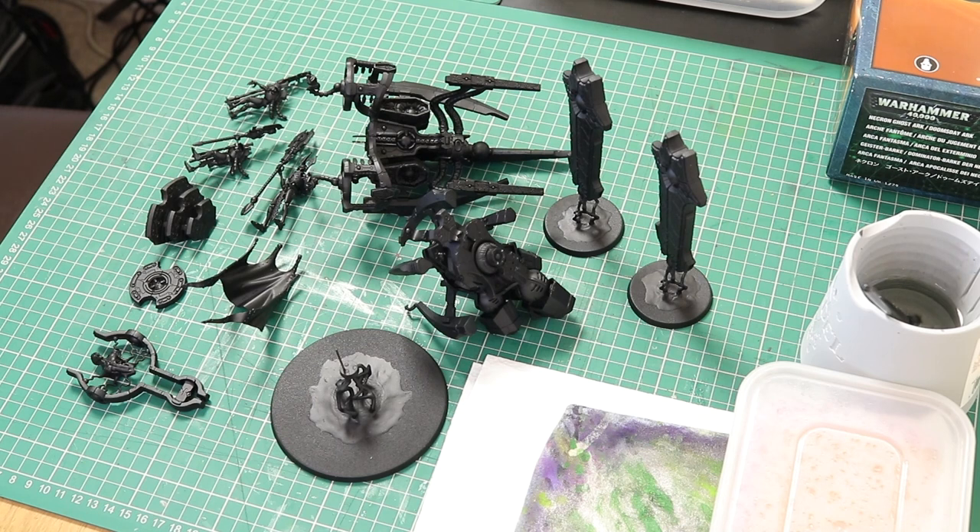So first of all we've got all of these pieces here. Basically I have magnetised my Silent King. The base, the middle section and the top section are pinned and magnetised. Then I've got the King himself and his two bodyguards which are separate and magnetised onto the throne. Then I've got the steps, the little stand which the King is on and of course the Catan separate, which I'm going to paint sub-assembly and glue them on afterwards. Right, let's get on with painting it.